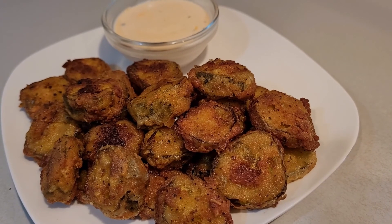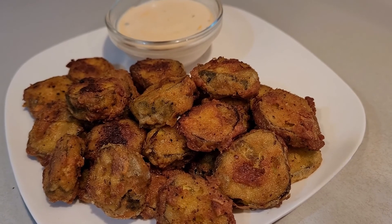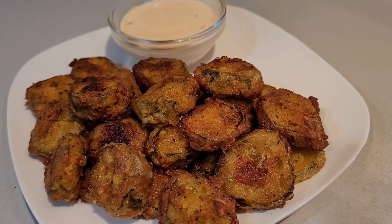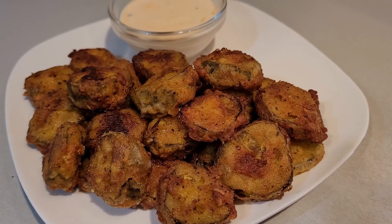And here you have it — fried pickles! Serve them with your favorite dipping sauce. Mine is ranch with hot sauce: two tablespoons of ranch and one tablespoon of hot sauce. It's so delicious. Comment, like, share and subscribe. Bye guys!